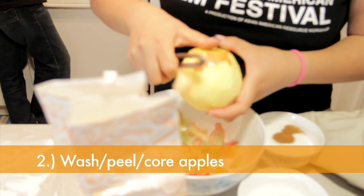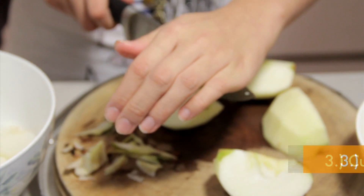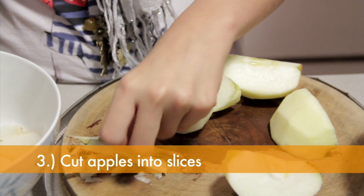Make sure you wash, peel, and core those apples first. And then cut the apples into slices — not too thin, not too big.